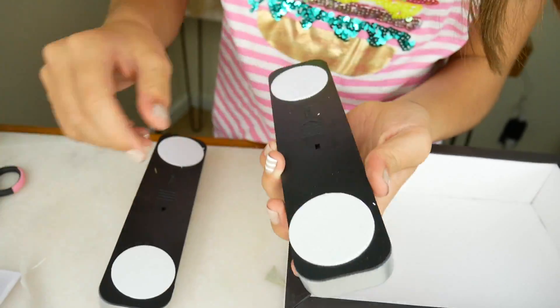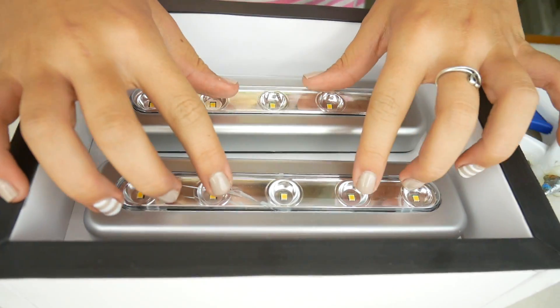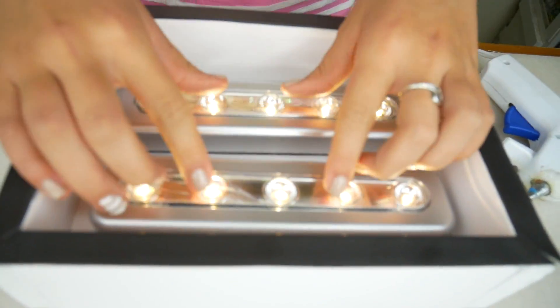I have two strip lights here that I got from the hardware store. On the back they have a little sticky strip, so we're going to peel these off and put them right in the box. See, when I push them the lights turn on.